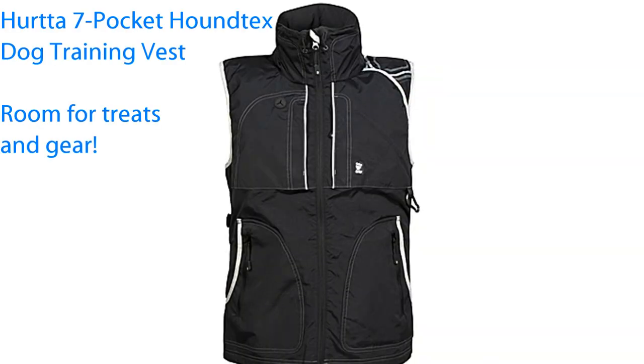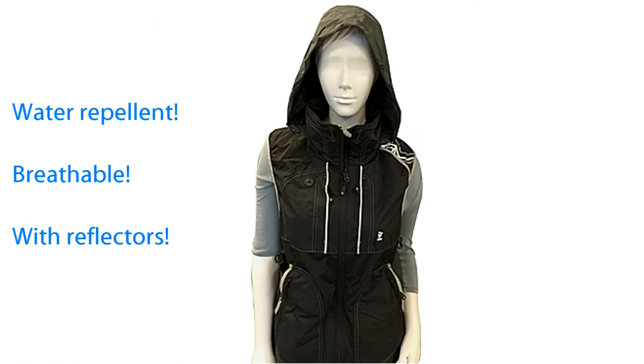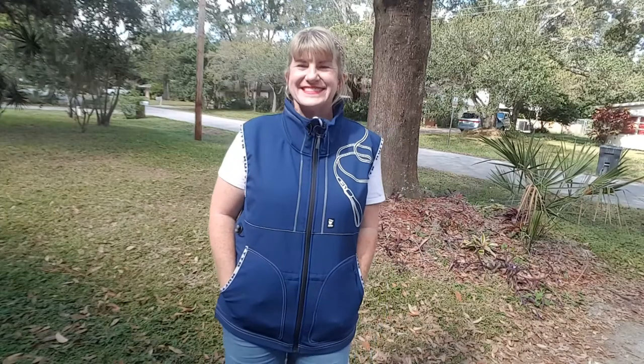The Seven Pocket Hound Tex Dog Training Vest has ample space for treats and motivational gear, water repellent and breathable material, and efficient reflectors that improve visibility. Both vests fit comfortably with narrow sizing.